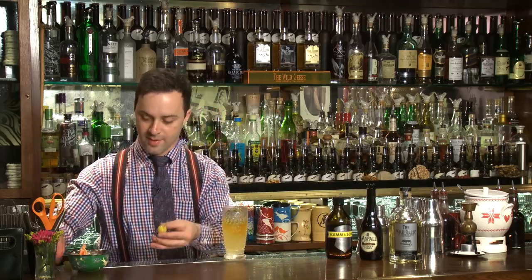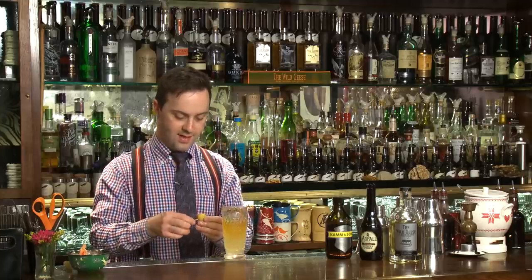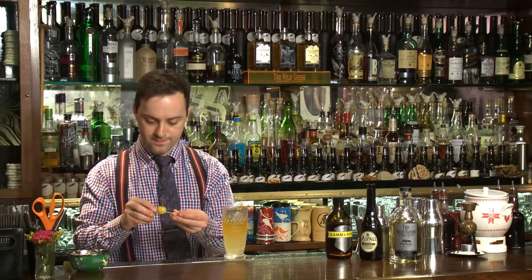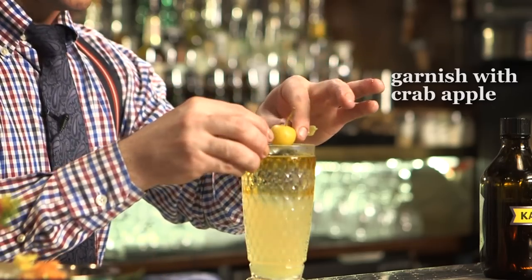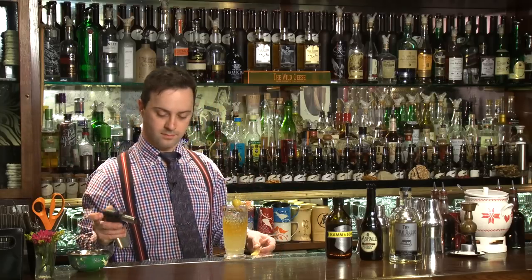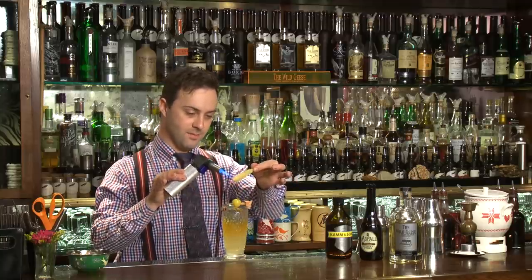Our garnish is crab apple, due to the name, and a little apple blossom picked on the top. And something very popular in England is caramelized apple, so we finish our apple with a fresh caramel on the top.